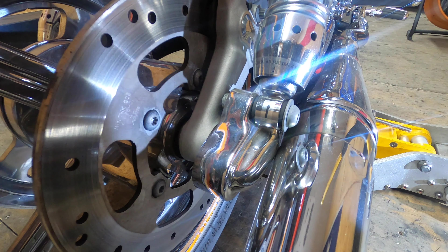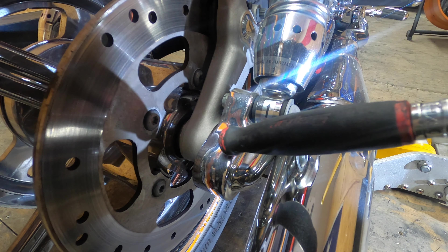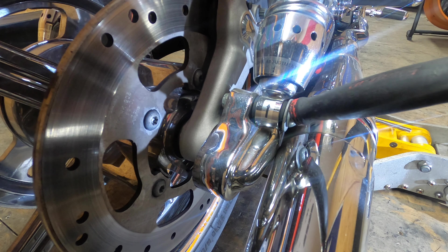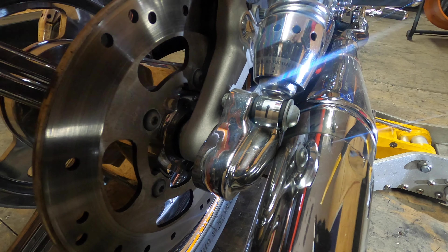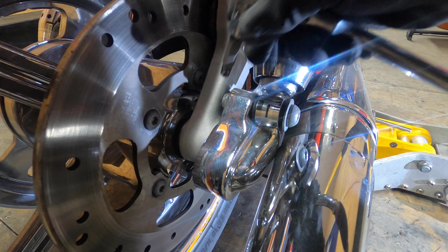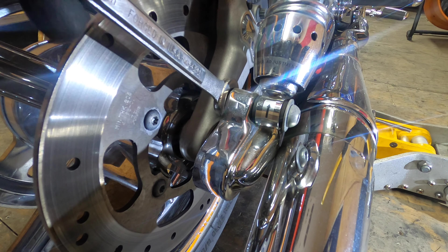Alright guys, I don't have my light for my camera so I'm using different lights here. There's these cap covers — you've got to take them off. You've got to take this bottom bolt out for your shock. What you're going to need is an 8mm Allen, and on the other side of the nut you're going to need a 19mm wrench to hold that in place.